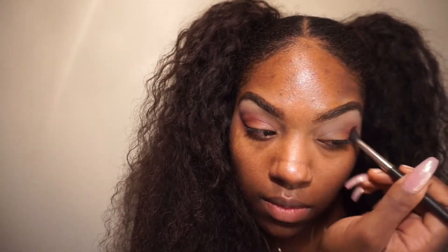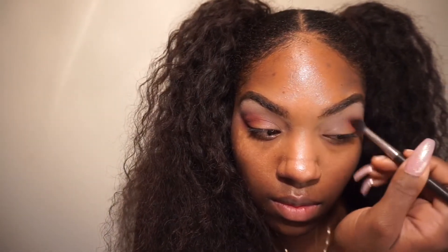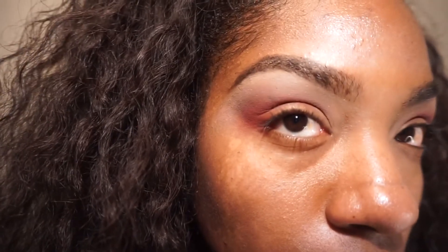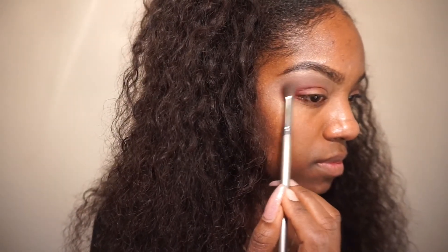Then we're going to do the same thing on the other eye. I like to do each step on both eyes rather than completing one full eye before the other — you guys know what I'm talking about. Now that's all blended out, I'm checking our progress, then going back in with the mauve shade to soften up that area again.